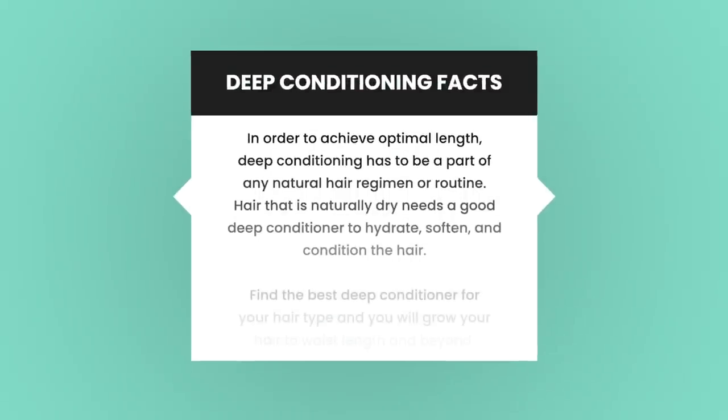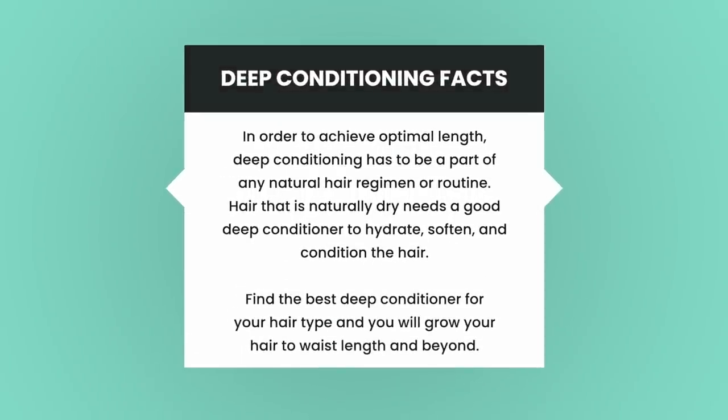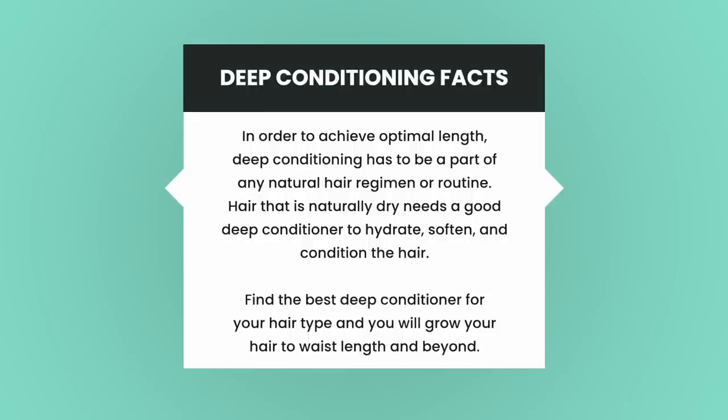So why deep condition at all? I mean, it's an extra step. Well, deep conditioning restores moisture loss from everyday wear and tear on the hair. It helps to hydrate limp, dry curls, improves elasticity or the bounce back to the curls, and increases softness and shine.